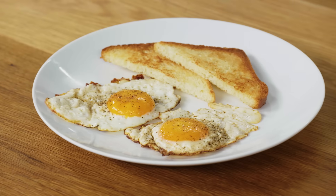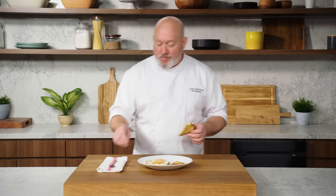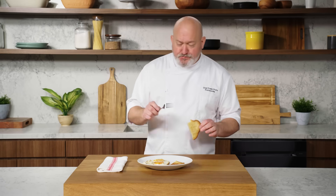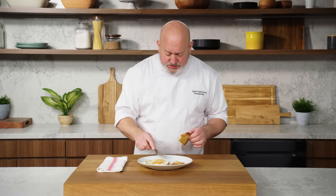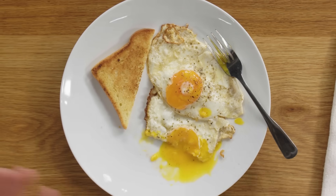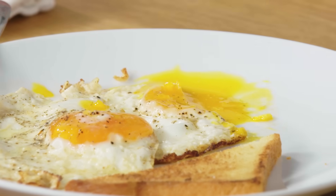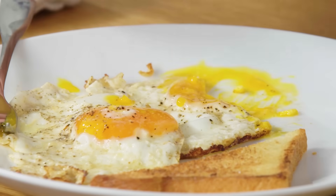Here are my beautiful fried eggs. Only one thing left to do is taste. What do you do with the toast? You jam it right into the yolk and you dip it — you gotta take a bite. Butter makes all the difference here. The yolk is perfectly runny. The bottom whites are super crispy and we got those beautiful crispy edges. They're buttery, salty, perfect. This is a wonderful fried egg.